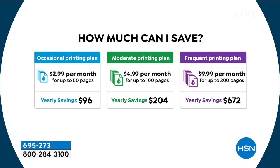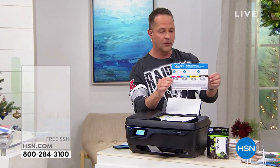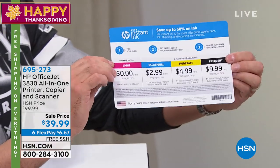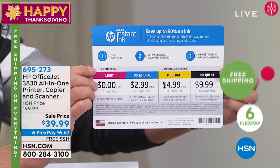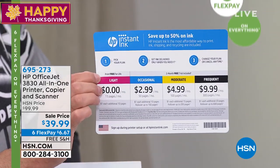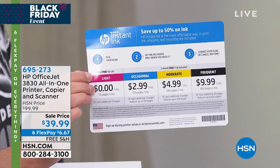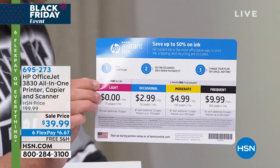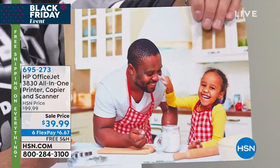Then it's actually free to print. They will send you the ink — and as shown right here in my hand, this comes along with your printer for light users. It says right there: print free for life. You can print up to 15 pages every month for free. If you go over 15 pages, it's a dollar per 10 pages — that breaks down to 10 cents a page, which would still be the deal of the century.